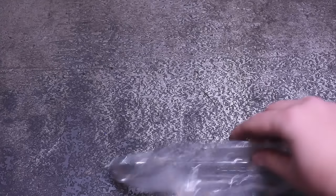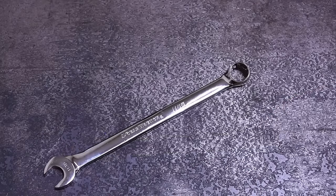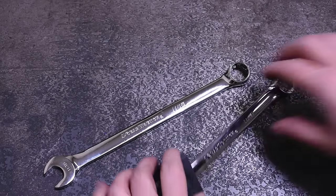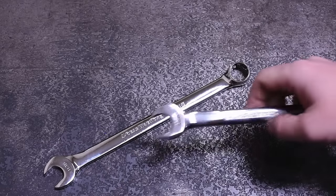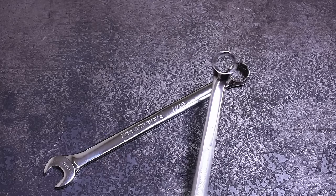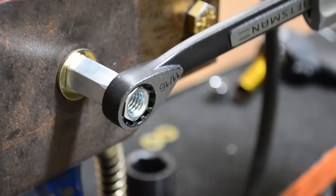Welcome back to the Torque Test Channel. This is our third episode featuring hand tools. You guys keep watching them and suggesting more stuff to test, so we're gonna keep making them. Today we see how much better a six-point wrench or socket is versus an open-end wrench on soft and imperfect fasteners, and also how 12-point and spline designs compare to those two in performance. The results sort of speak for themselves on this one.